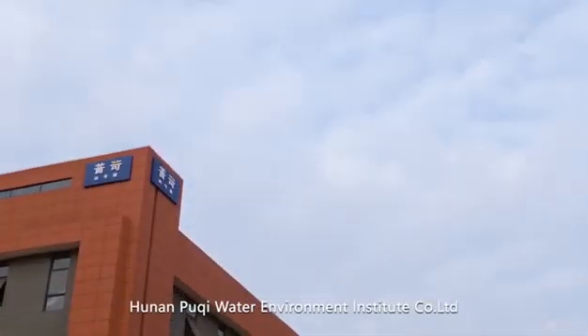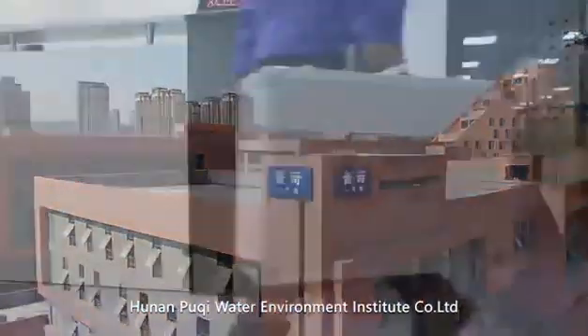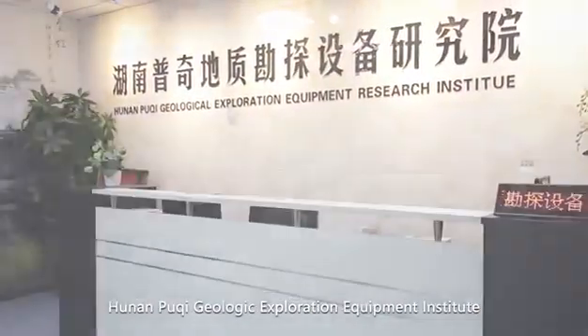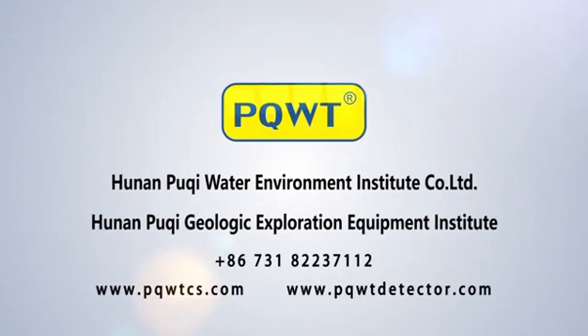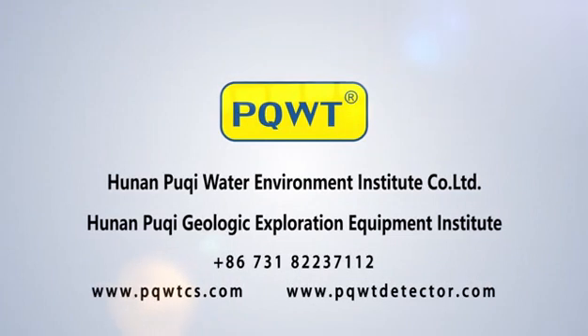Hunan PQWT Water Environment Institute Co., Ltd. and Hunan PQWT Geologic Exploration Equipment Institute. Contact: +86 731 8223-7112. Website: www.pqwtcs.com / www.pqwtdetector.com.